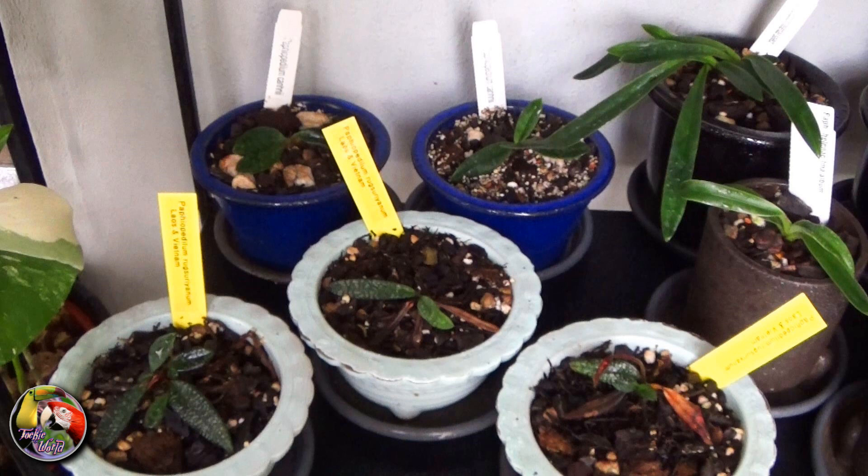In my collection are three Paphiopedilum Runxurianum — the ones at the bottom — and two Paphiopedilum Cannaei, those at the back.